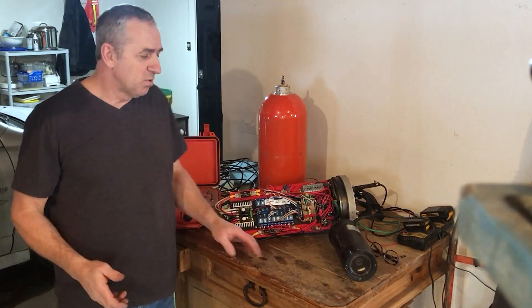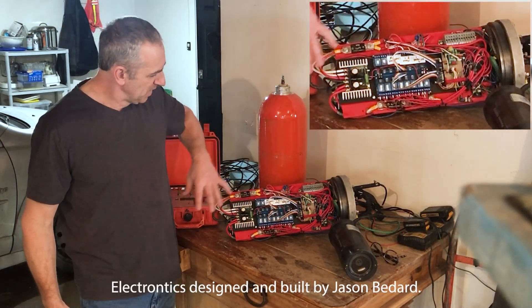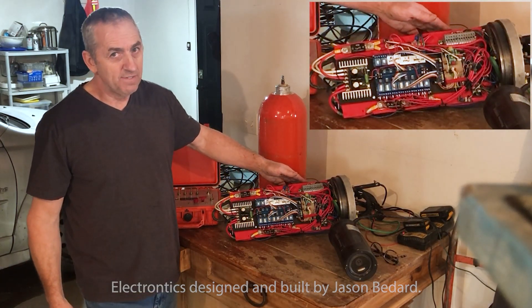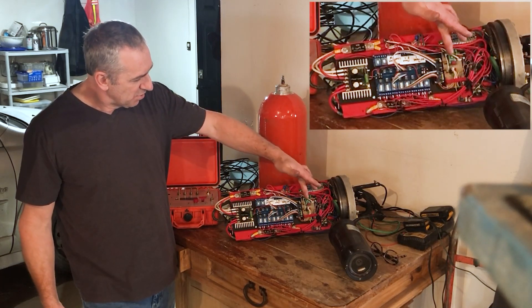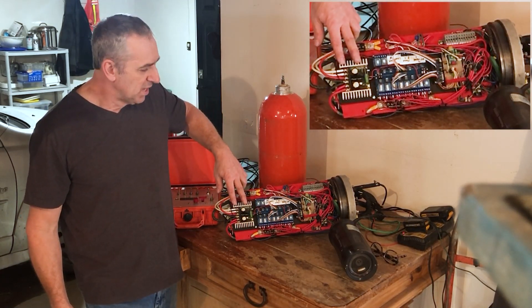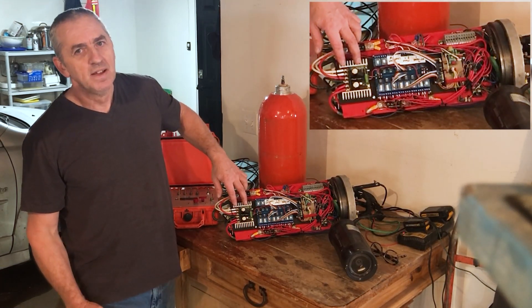Here's all the electronics equipment. This is the Arduino-based control system. I have 80-amp fuses for the main thrusters because they draw 50-60 amps. I have the Arduino right here. This is a speed control for the vertical thrusters. I don't have speed control on the main thrusters yet — that's coming.